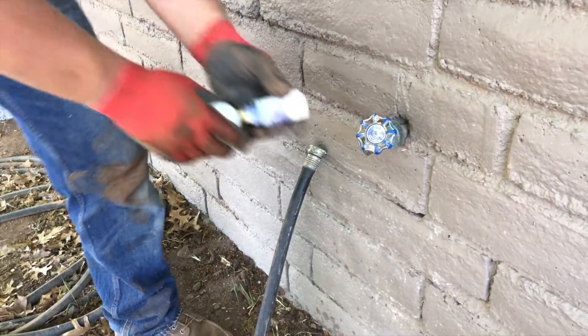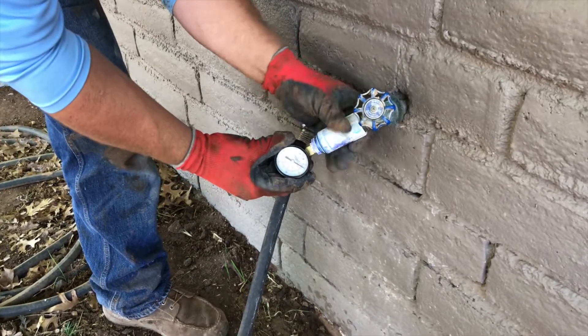What you can do is take a little gauge — we kind of built this one up. It's a typical pressure gauge with a couple of fittings glued together, made so you can screw it onto a hose bib. That's one of the easiest, best ways to check the pressure at a house. You just screw this simple gauge into your hose bib and then turn your hose bib on.